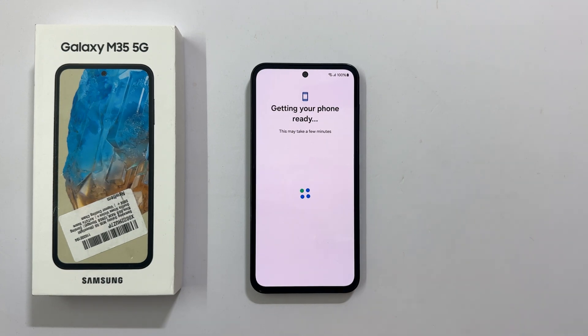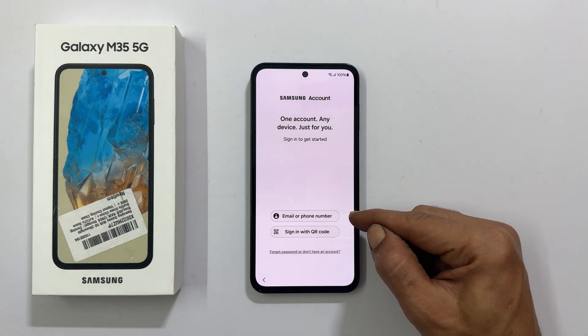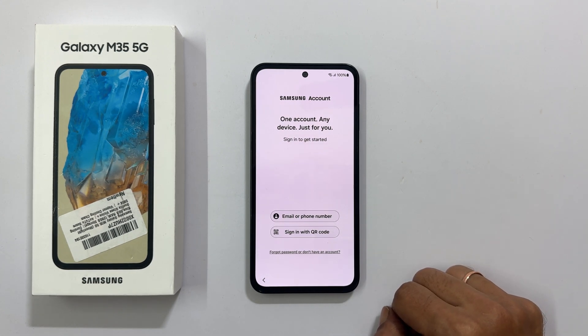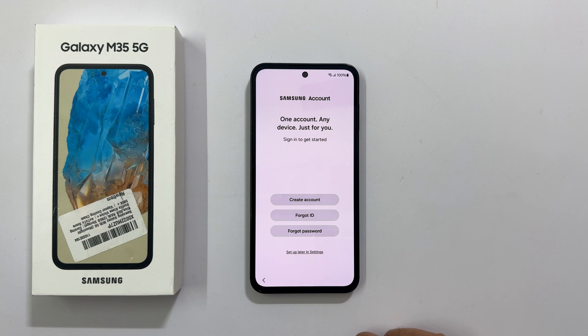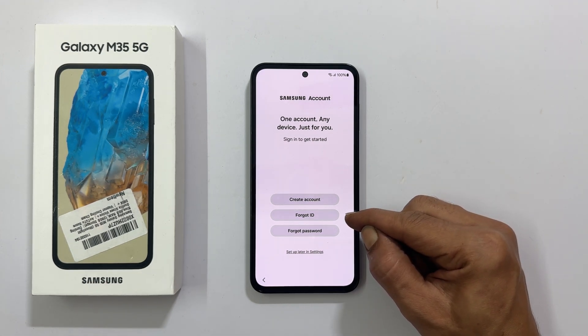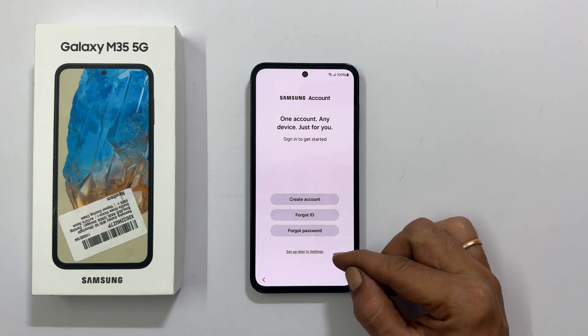Getting your phone ready — please wait. If you want to add a Samsung account, you can do it here by logging in with your credentials, or sign in with a QR code. If you don't have a Samsung account or wish to skip, tap Forgot Password or Don't Have an Account. Here you can create an account or retrieve your details. To skip this step, tap Setup Later in Settings.